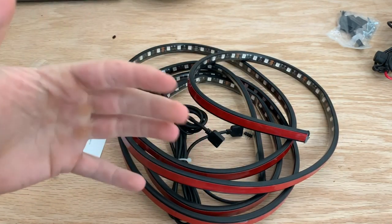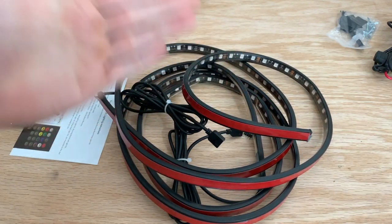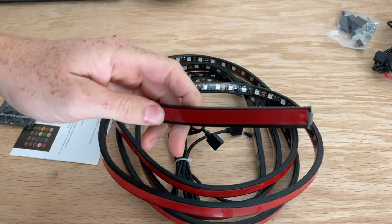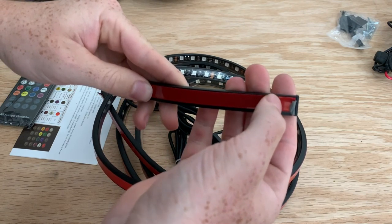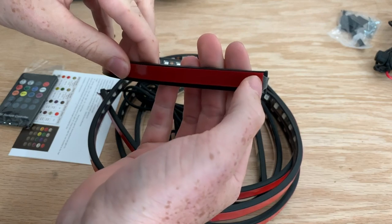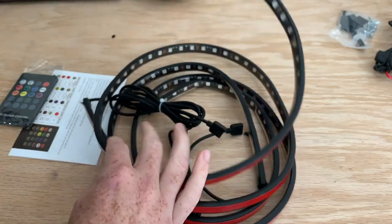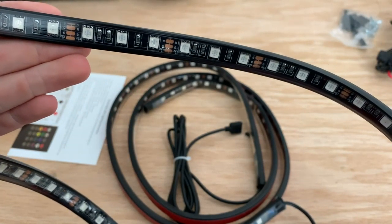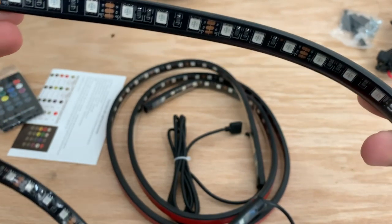They also have another one that's just pure white, but you can do pure white on this RGB one too, so it just depends if you want more colors or not. The backing is just 3M tape, so all you have to do is pull back the 3M siding and place it wherever you want. Here's the actual lighting strip itself — it's a nice black color, so if you have it in a truck bed or something like that, it's going to blend in really well.